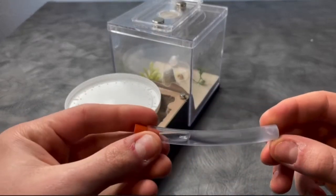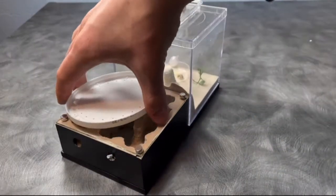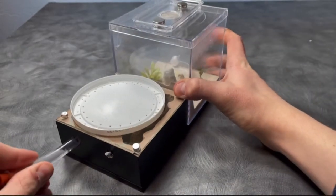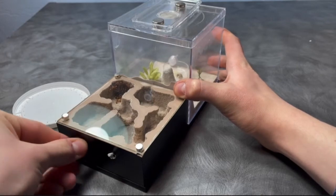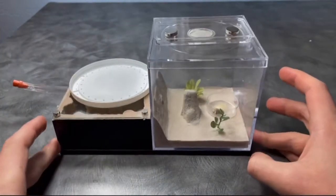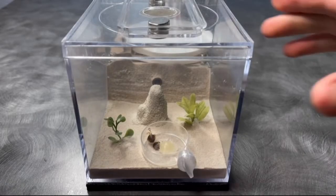If you have another Camponotus species that is similar to this, or just Camponotus that live in the same area, the hibernation details as well as the nuptial flight schedules will be the same. But if you live somewhere like Florida, then you will not have to worry about hibernation, and their nuptial flights are usually year-round. Without further ado, let's get into the video.